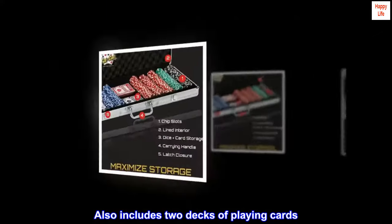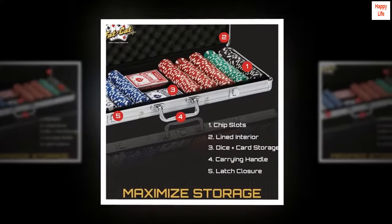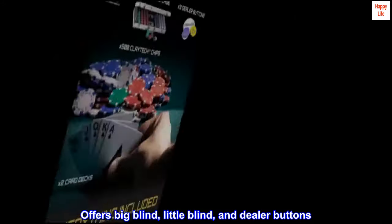Also includes two decks of playing cards. Offers big blind, little blind, and dealer buttons.